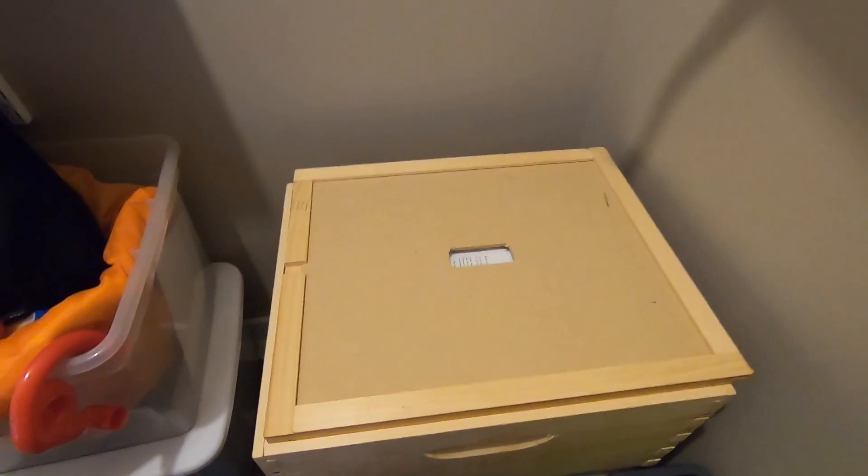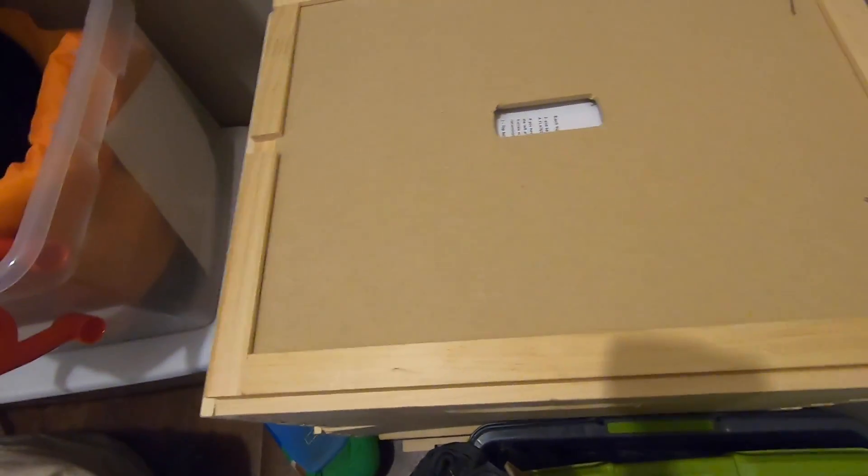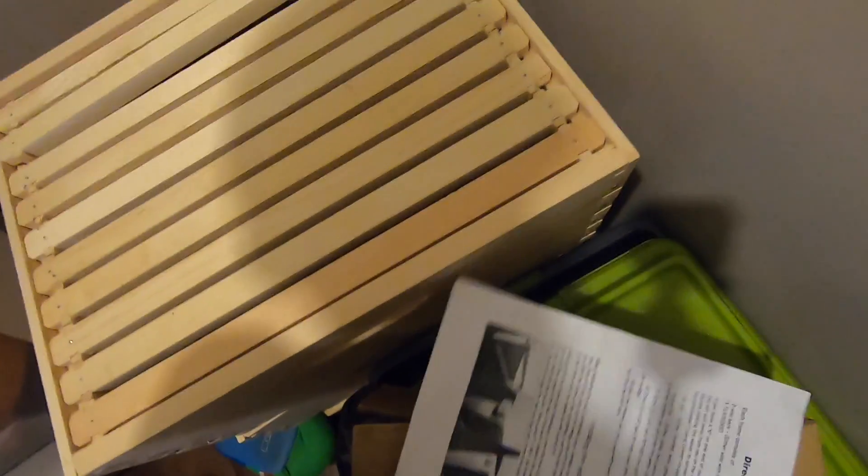So this is the hive. My dad and me put it together. I don't really know what I'm doing but I watched a lot of videos on beekeeping, so I think I'm kind of prepared. But I know some of these frames...